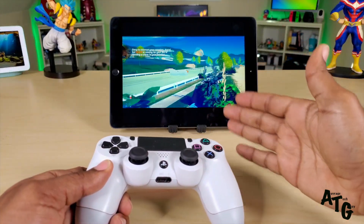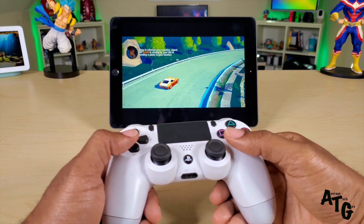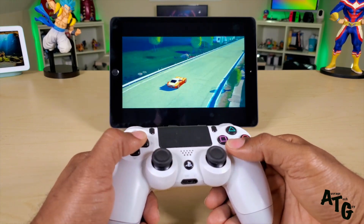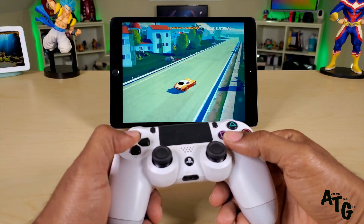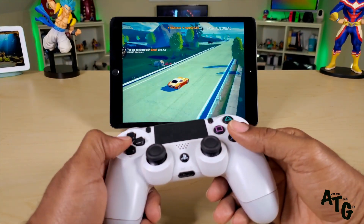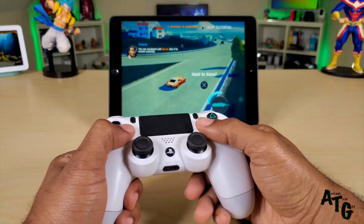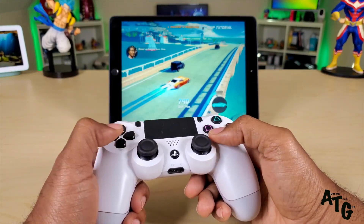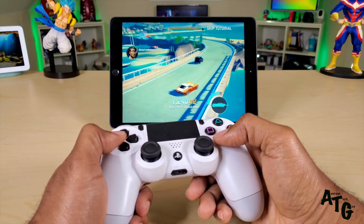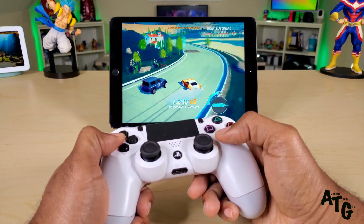One of my favorite games on the Apple Arcade is Agent Intercept. If you're new to the channel, welcome; if you've been here before, you know that I like this game. It's about a super spy or something — the car is all tricked out, does all kinds of crazy stuff. You can knock these guys off the road, you can boost, get in front of them.